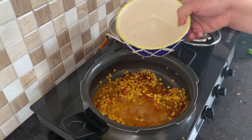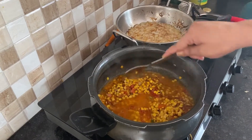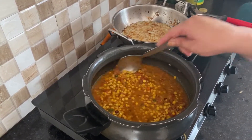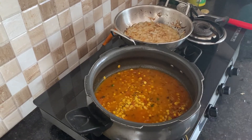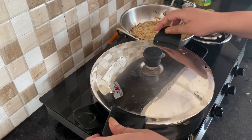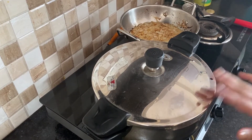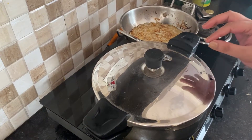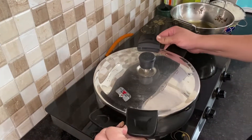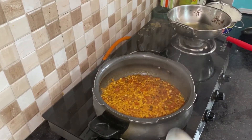We will add a little water — about 1 cup. When we add the water, we will cook the masala. Now we will add the lid. We will cook it until 2-3 whistles. We will check the masala to make sure it is cooked as we want.